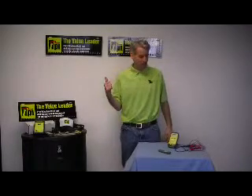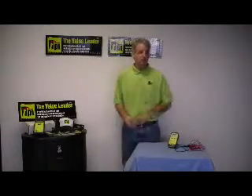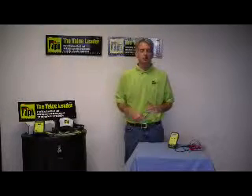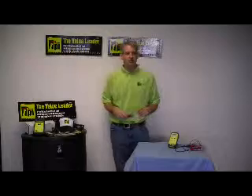Good afternoon. My name is Peter Weskis and I'm the National Sales Manager here at Test Products International. As I mentioned in a previous video, we were back at the AHR Expo in Las Vegas a week or so ago. We had some questions from contractors and I wanted to answer those questions and share the answers with you.